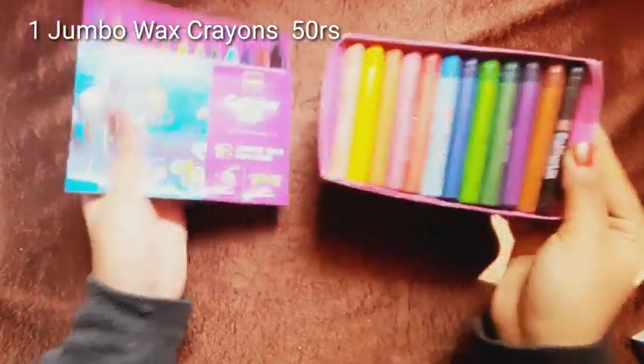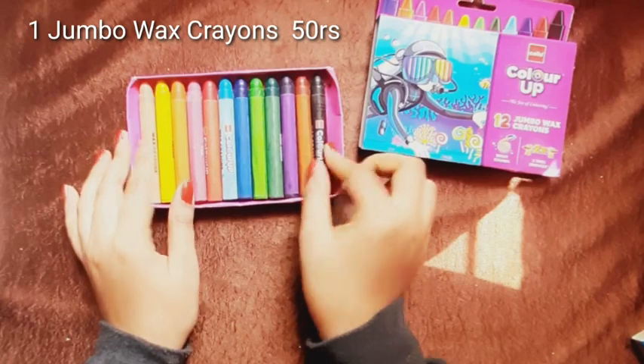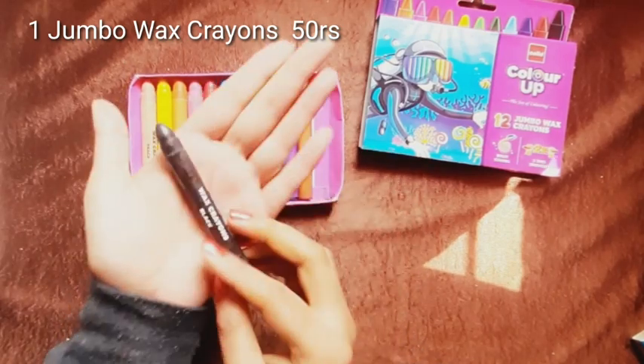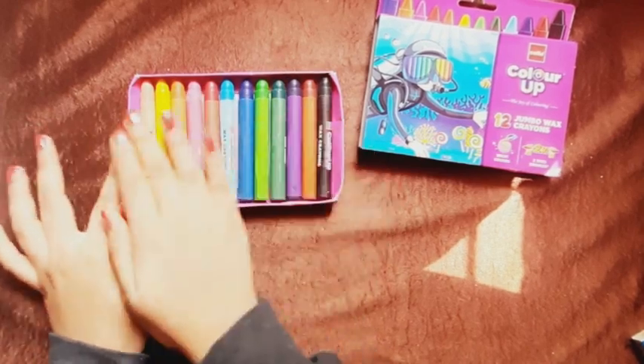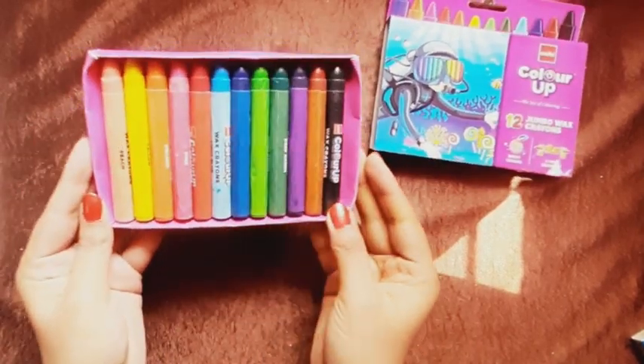I am opening it now and will show you each product. The first one is this jumbo wax crayons — you get a set of 12 wax crayons which are very big in size. Here you also get color sheets, and I will calculate the price of each and every product.